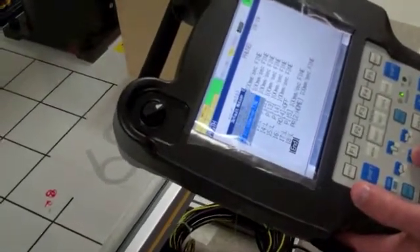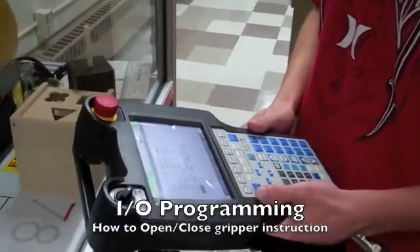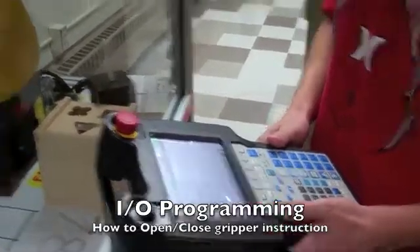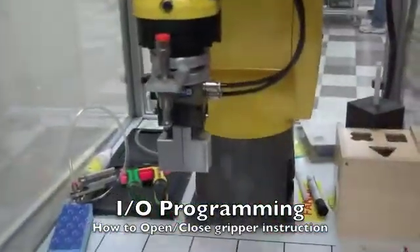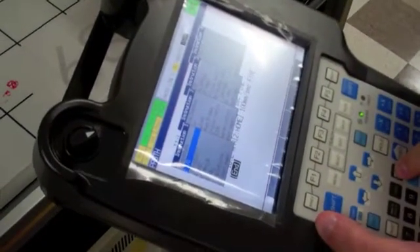Enter. Now we're going to show how to program the robot to open and close the jaws. Press Instruction, down to number 2, IO, to Robot IO.